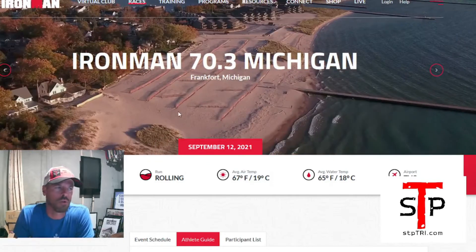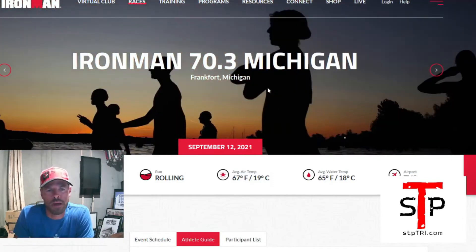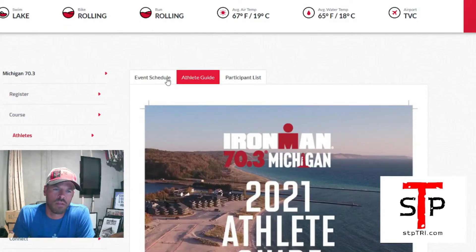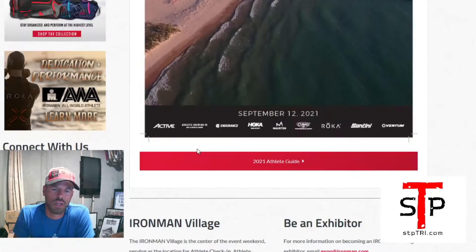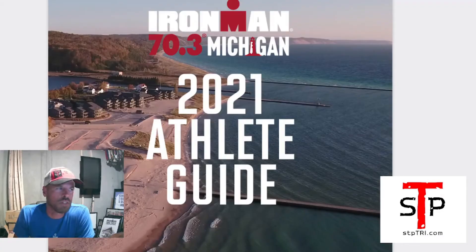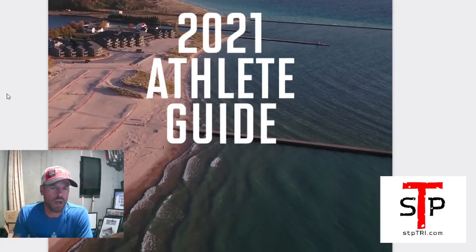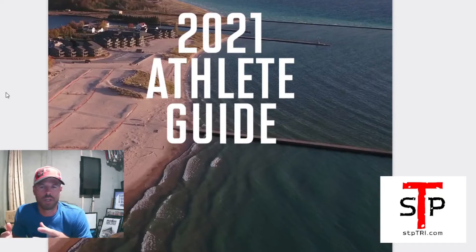On the Ironman 70.3 Michigan main page, go to Athletes, then Athlete Guide, click the link, and it brings you to a PDF. I always download and save it to my computer, and I put it on Google Drive so I have access on my phone. It's been very helpful, especially when driving to events, because they'll include the address for athlete check-in. If you're going directly to the race venue, you've got the address and know where to go and park.